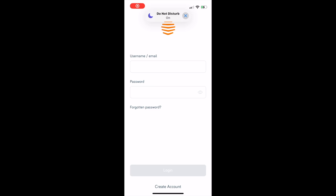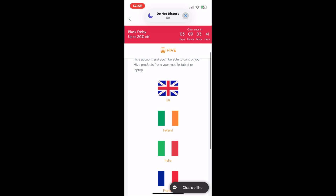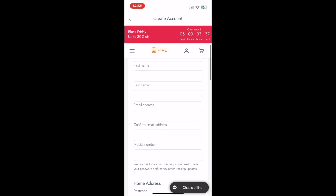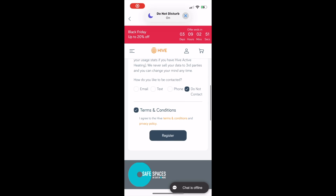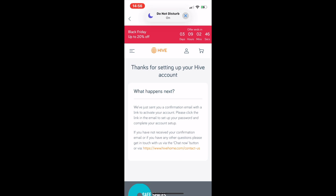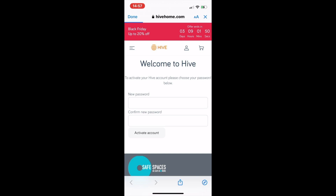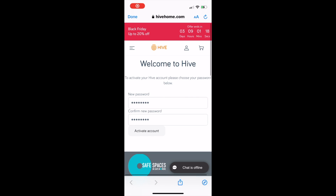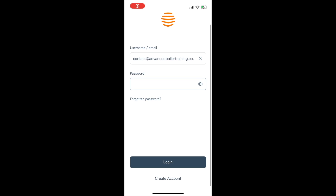Once you've downloaded the Hive app, click the button at the bottom that says 'Create Account.' It will ask you where you're located — for me it'll be the UK — then it will ask for all your personal information. Once filled out, click 'Register.' They'll then send an email to your address; click 'Activate Your Account,' which takes you to the website to enter a password. Once you've typed in your password, click 'Activate Account,' then go to the Hive app, type in your email and password, and log in.